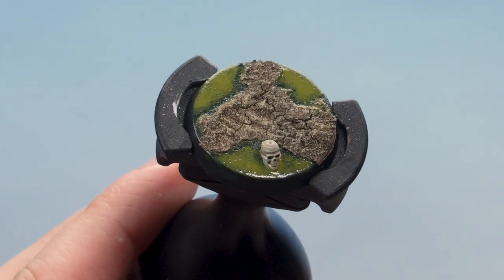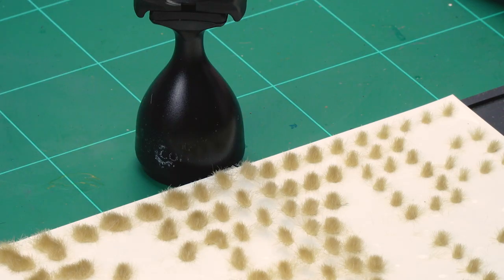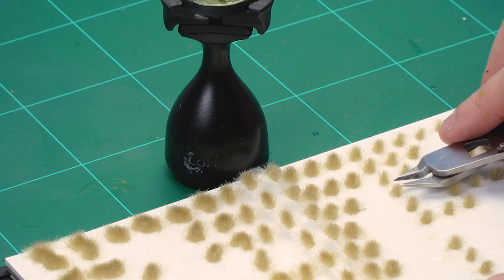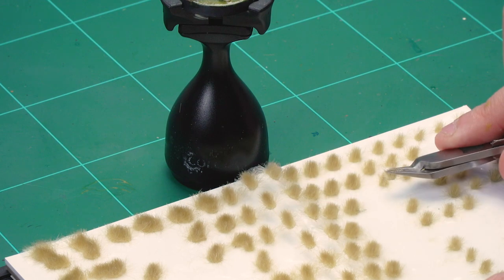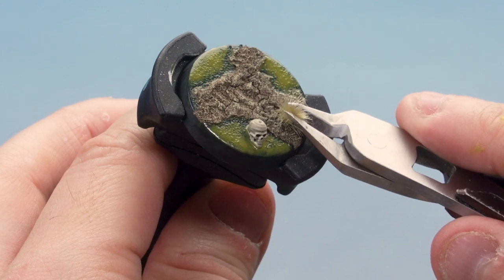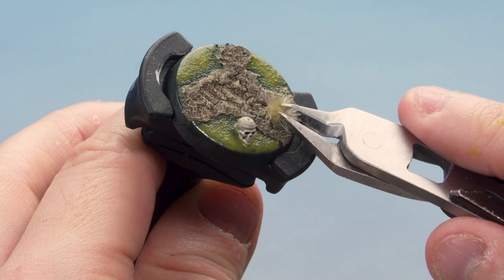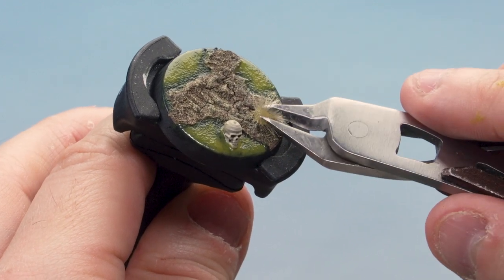The Nurgle's Rot has dried giving a really cool swampy appearance. Now let's add some texture with tufts — we're using Middenland Tufts. Remove them from their backing using Citadel Fine Detail Cutters, then press them onto the brown areas of the base. They're self-adhesive, so just press on. Apply as many as you like, but stick to the brown areas to keep it looking natural.